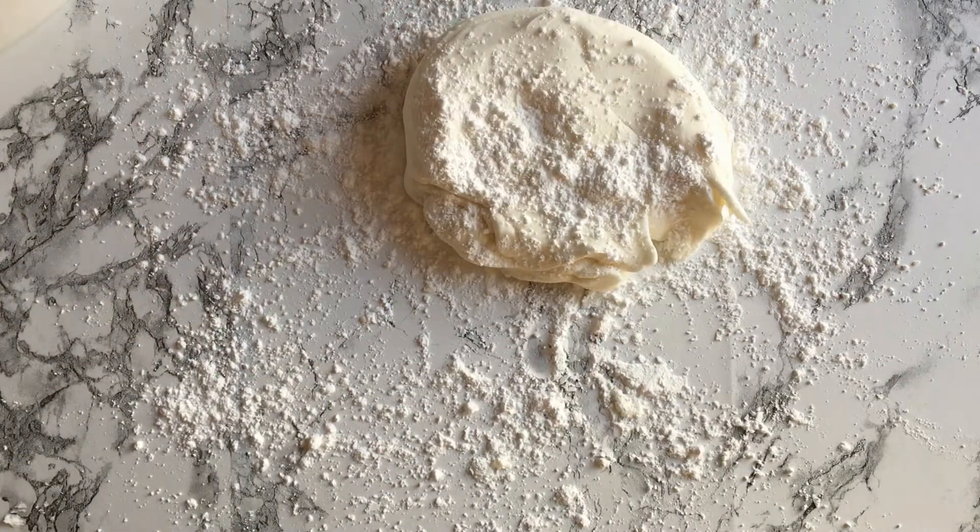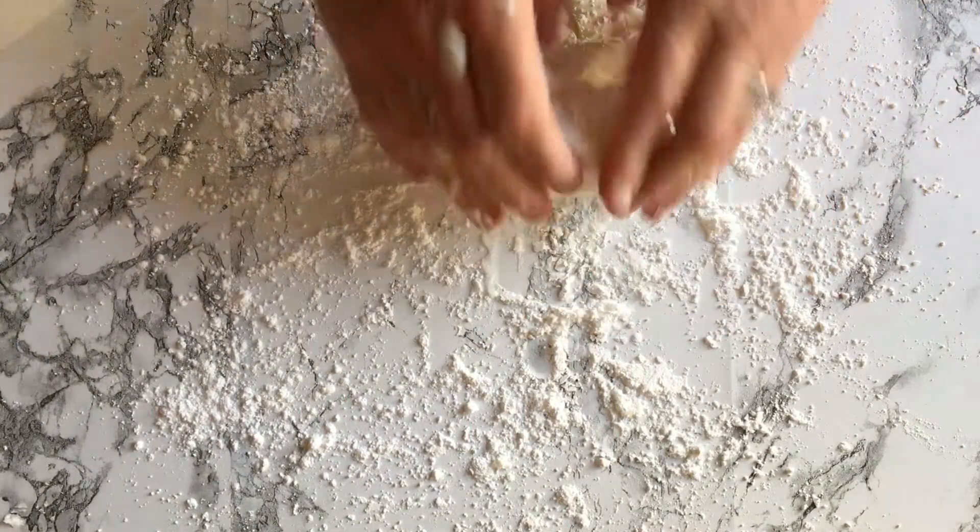Keep adding powdered sugar until you reach the right consistency of fondant.